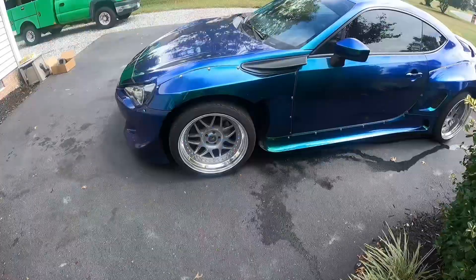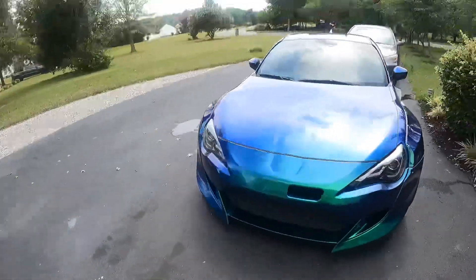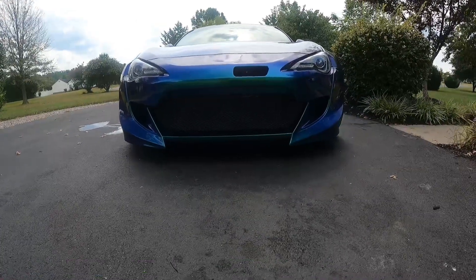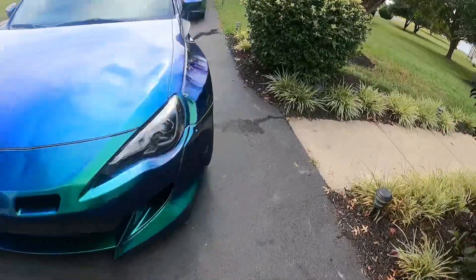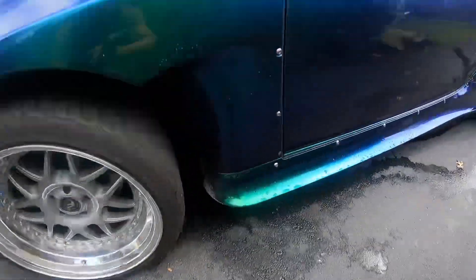This is the next day. We put the front bumper back on and the bash bar is black — it looks really good, a lot better than what it was. It was like a silver color before. Now we're going to throw the canards on that I have for the Rocket Bunny V3 kit, which are right here.